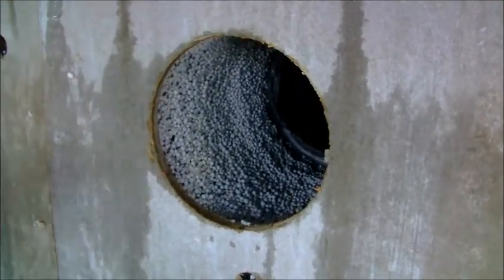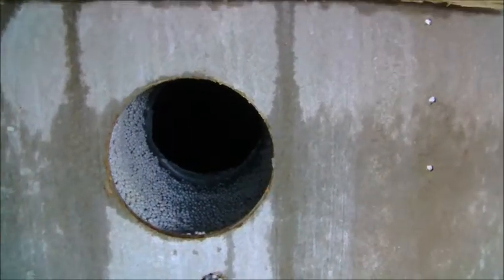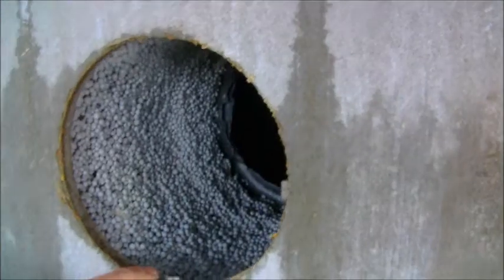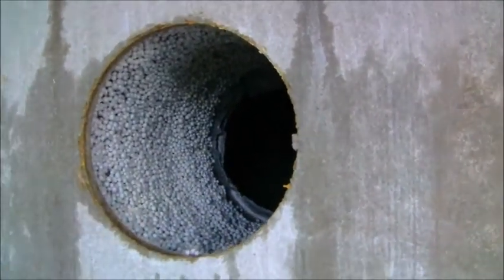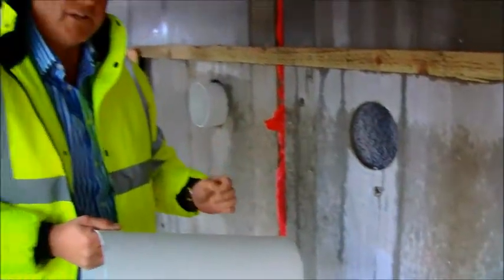Once this has been dug out we will re-inject this with a small amount of bead which will go around and enclose this completely. As you can see we've got complete fill from front to back with no gaps, and that's what's happened around the whole building — so we're getting a continuous seal around every single part, cutting down any heat leaks at all.